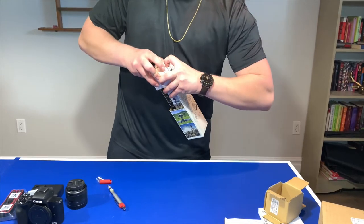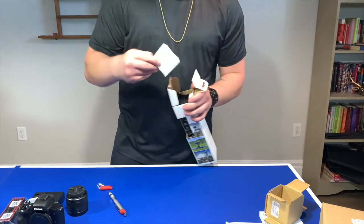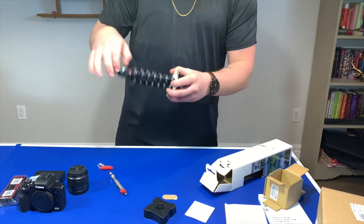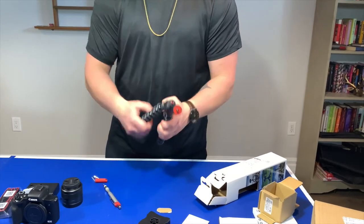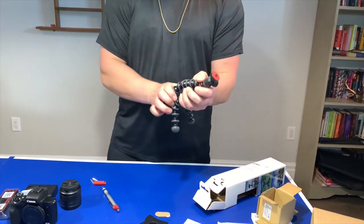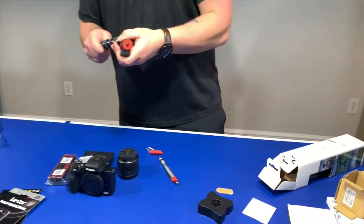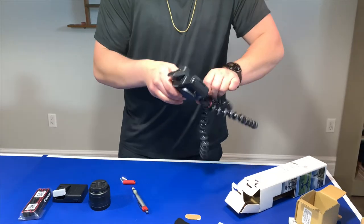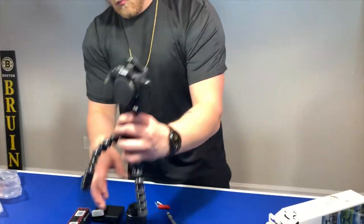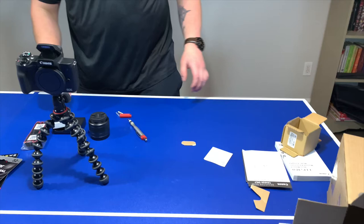Instruction booklet — and boom. Stand it up like this, mount it. You can just hold it like this. There you go, that's awesome. It has a screw in the bottom so you just screw right on top of that. That's awesome. So that's everything for now.